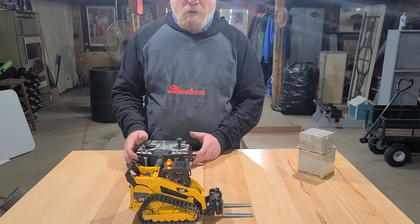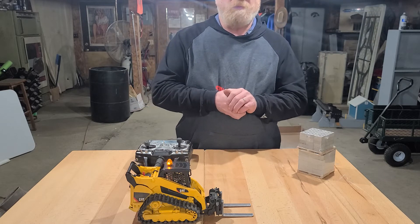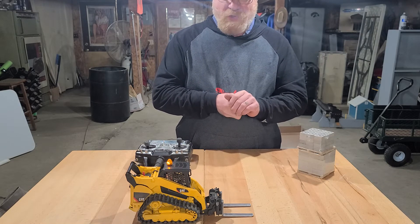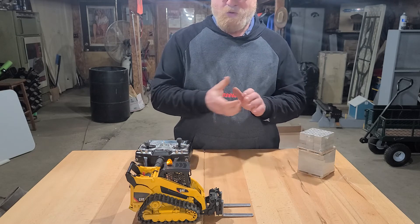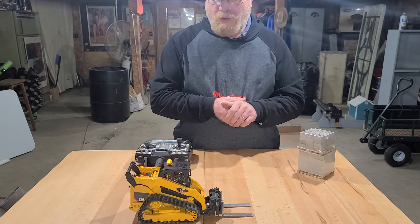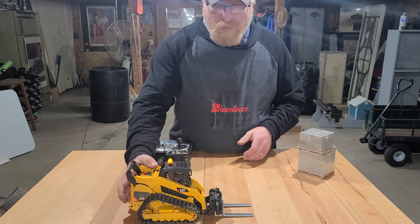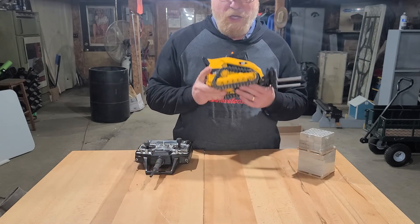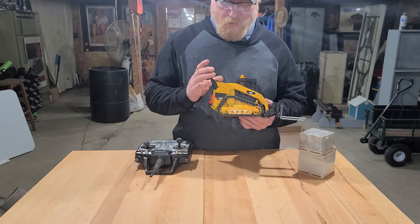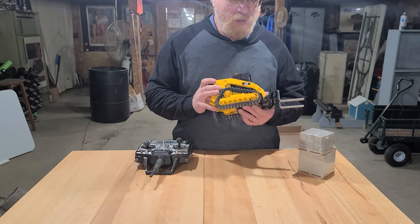It all worked out pretty good. Does it give more traction? Sure it does — real rubber is way better than the smooth tracks that were originally on there. Sometime I'll get an actual video of it running in the dirt to see how well it digs, but you still have to remember these are plastic toys and they have their limits.